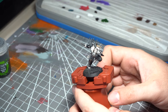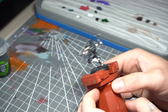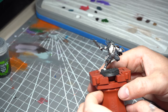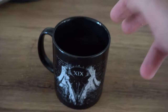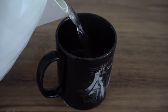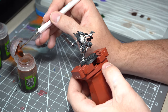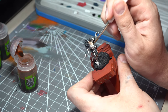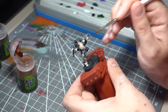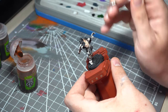With the base coats down this model is looking pretty good already, but it's not really hitting that Blanchiitsu style — we need some washes. But before that, we do something very important. So after the tea and the all-important Jaffa Cakes, it's now time to hit the model with a few washes. Starting off with Reikland Flesh Shade, this will start putting all of that warmth back into the skin tone.